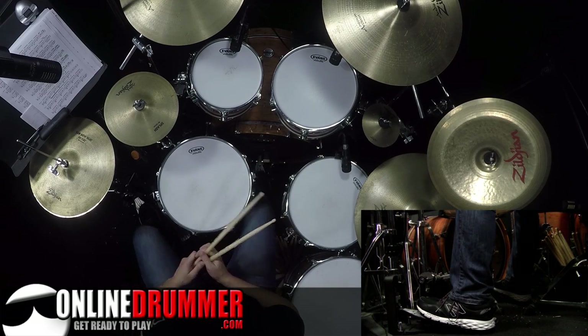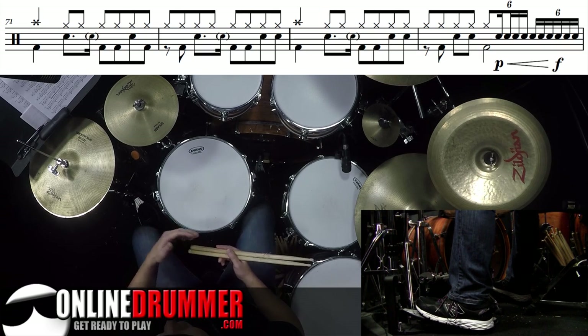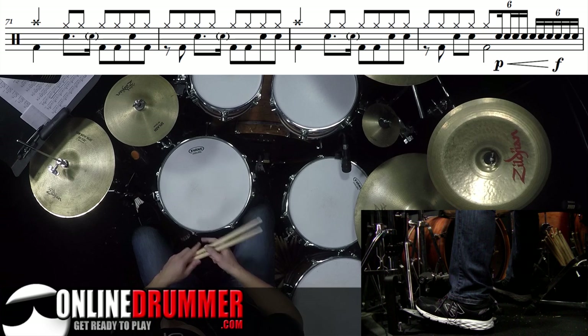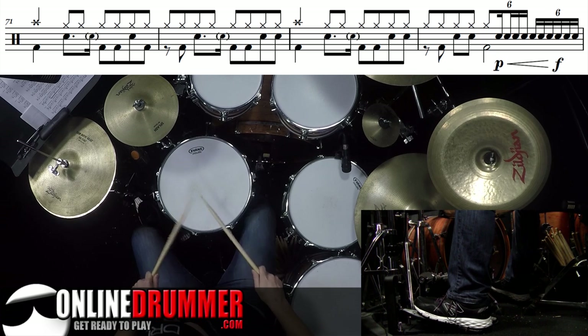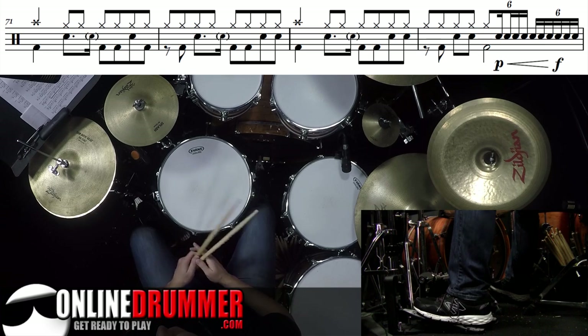The next fill I want to go over is on bar 74. This is very similar to what we just played on bar 66, except that it doesn't go around the toms. But we do have dynamics there — a crescendo from piano all the way to forte. So I'll play that slowly: 1 and, 2 and. It's always cool to add dynamics; it brings life to your fill.